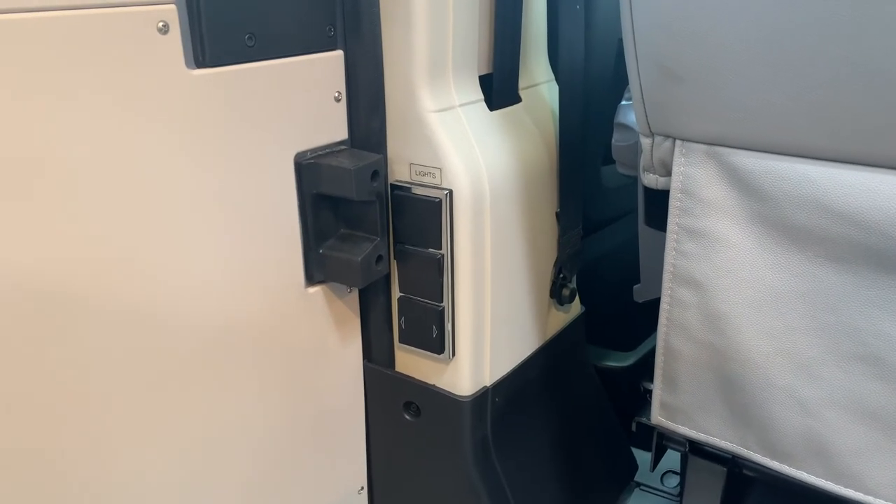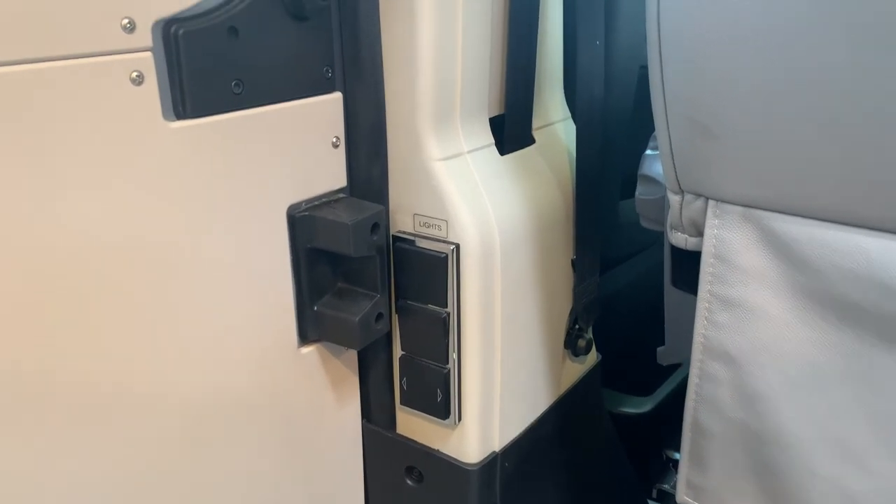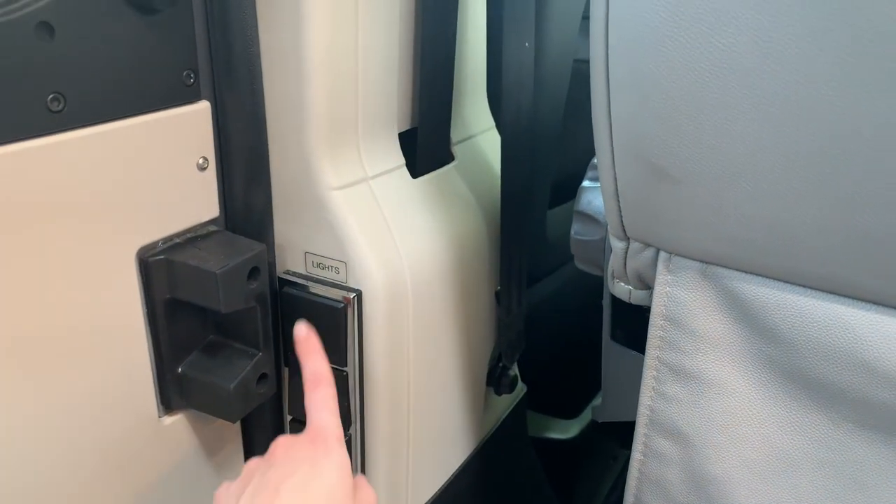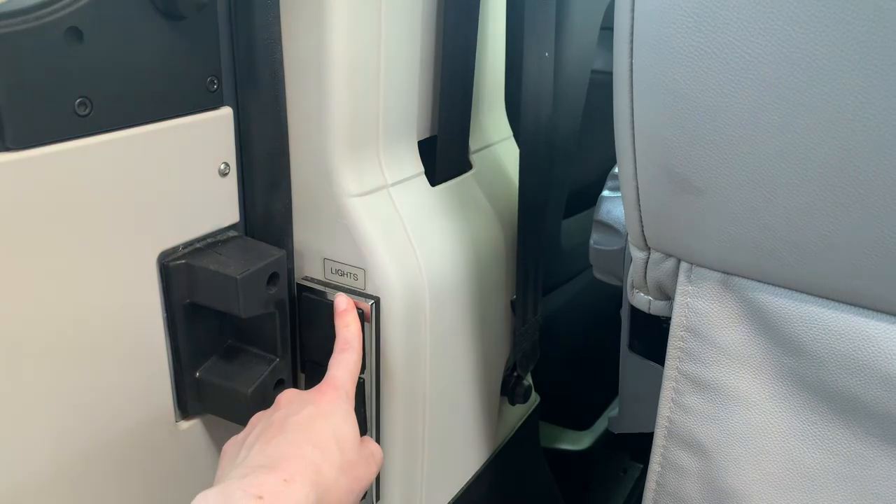The light switch controls from the vehicle are underneath the passenger seat. This button here does the main lights, and this button here does the strip lights over the table.